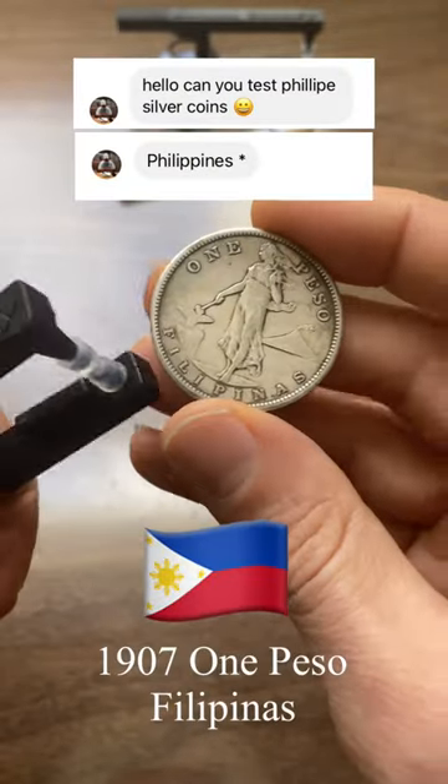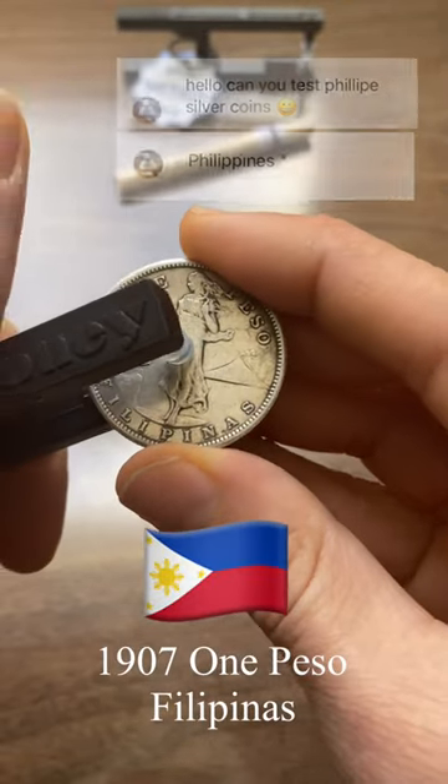Very, very cool looking coin. Let's go ahead and ping it — put a finger in the pocket here. I know that it's made of 80% silver.